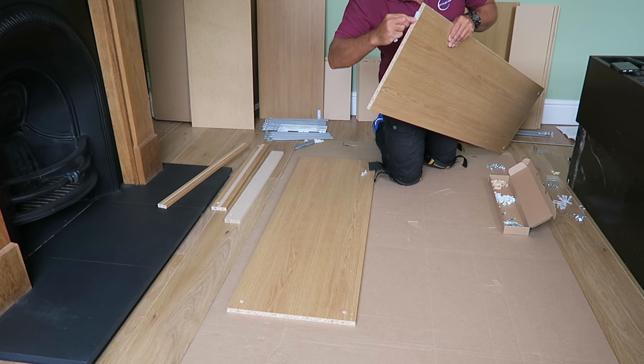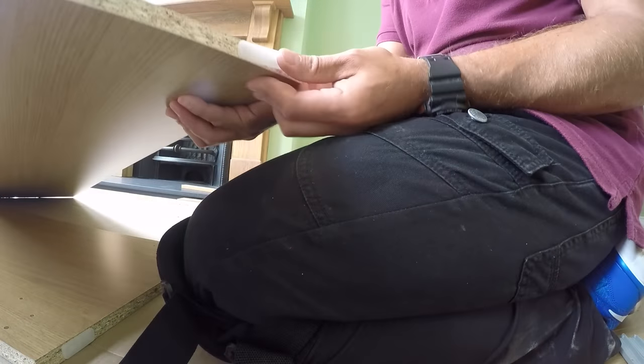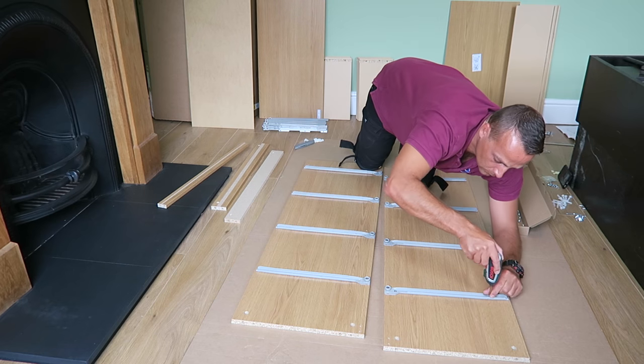We start with the side panels — we're gonna have two side panels, each panel has two plastic legs. Just tap them in, there are no screws or anything like that. I have four rails on each of the side panels, four left and four right — just check that there is a mark on each rail indicating left or right.